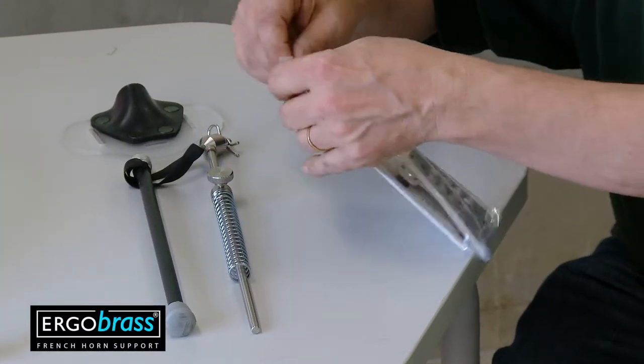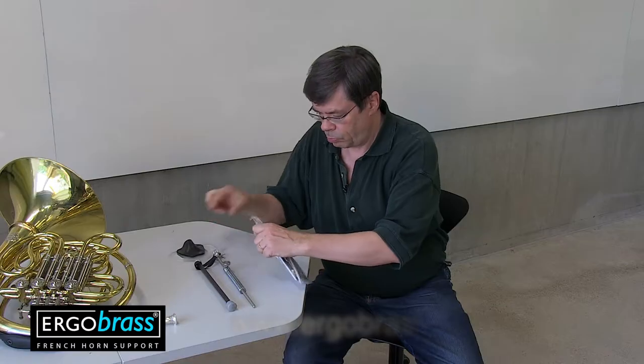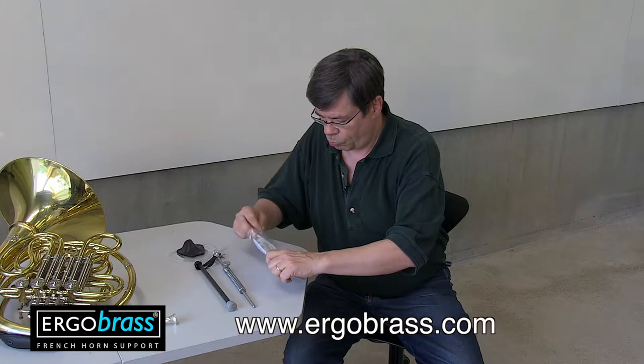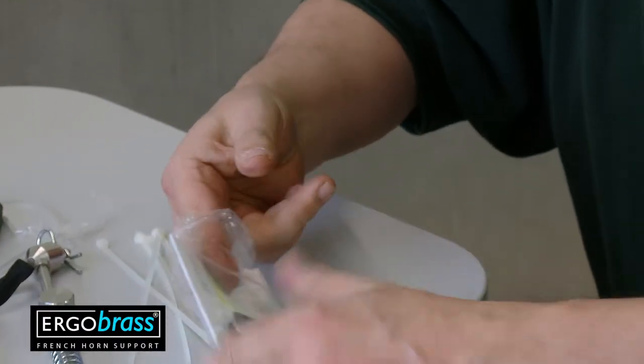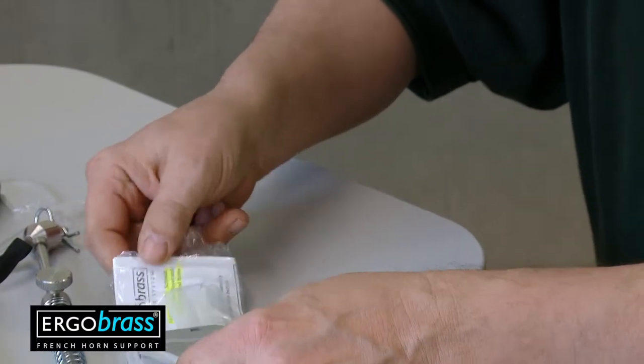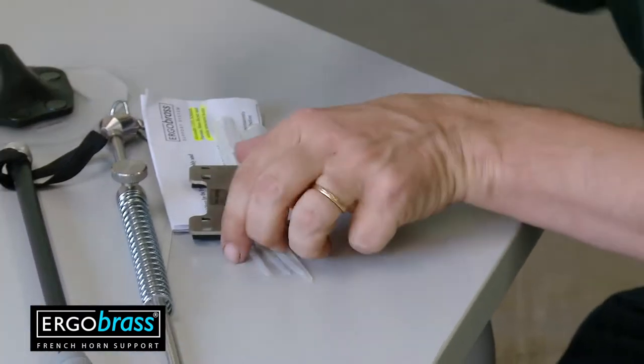There are two different plates available and they fit different horns. You'll find information about the differences on our website. This is plate type A. It will be permanently attached to the horn. It has cushions and they will be placed towards the instrument.